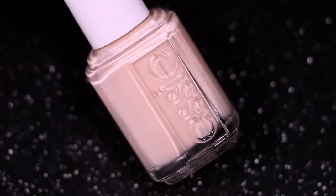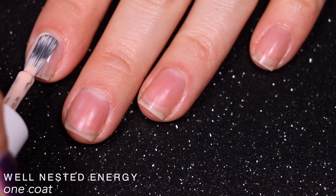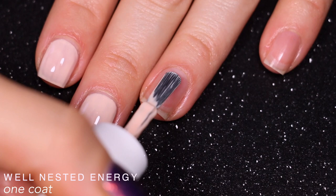The next polish is called Well Nested Energy and it's this slightly peachy light nude shade. This one was also a little more sheer and streaky on the first and second coat. You can see this a bit better on camera than you could with the yellow. I ended up needing three coats total for this one as well, and like the yellow it was also a little thinner, so I had to be more careful with how much polish was on my brush.